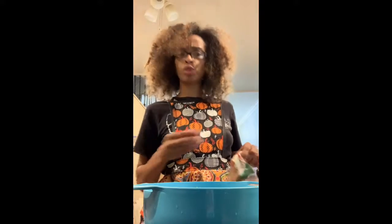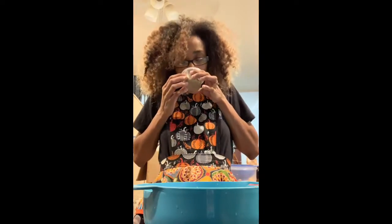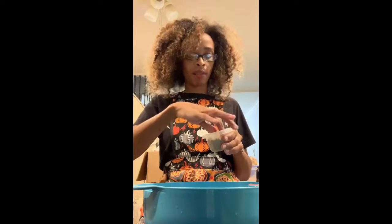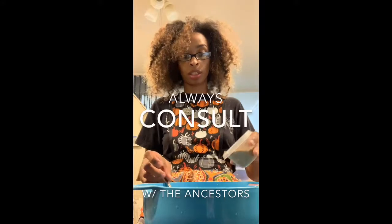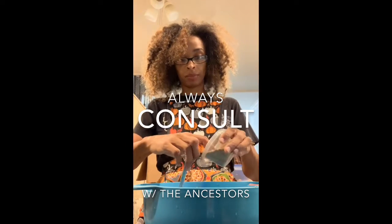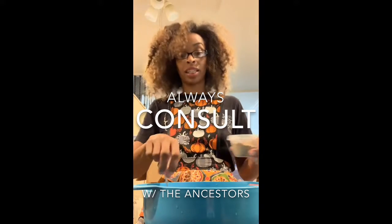Normally it calls for a teaspoon of cinnamon, but I'm not using cinnamon today. For all my followers who watch me on Fridays — you know why! Instead I'm using spiceberry powder. Oh, you just gotta smell it every time. I'm putting in a good amount — I don't know if these cookies are gonna come out good, but I'm trying it anyway. That looks like enough.